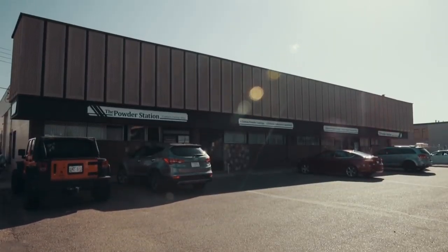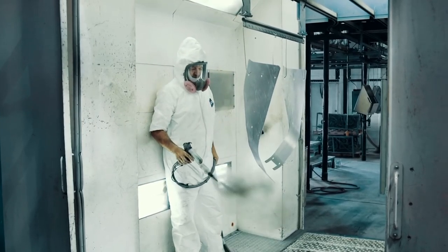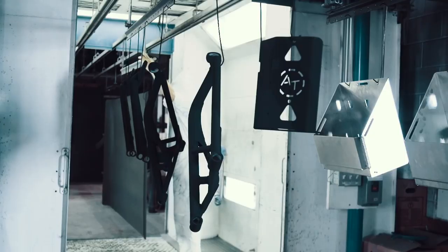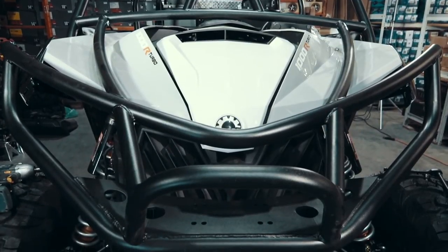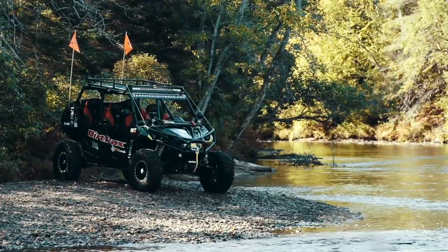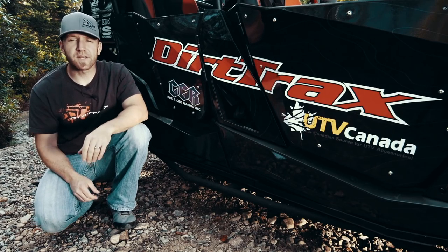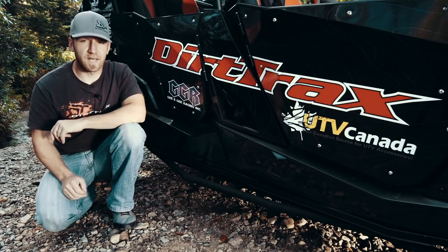Thanks to the premium powder coating services of the Powder Station in Edmonton, we not only had beautiful fabrication work, but a finished product that looked every bit the part. When all the fab work was completed, it was the talented team from UTV Canada that led the charge on assembly of our Expedition Maverick, making all of the parts into the beauty of the ride you see before you. And now that we have the finished product back here at home, we're going to give you a breakdown and a full rundown of exactly what went into this rig and who helped us make it what it is today.